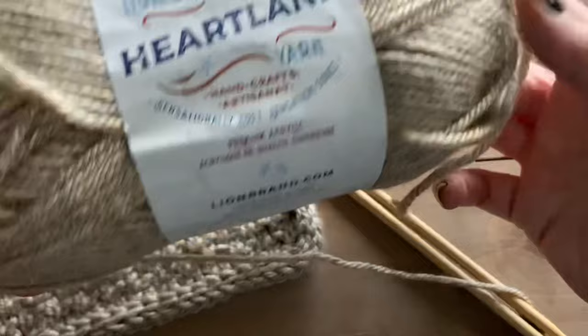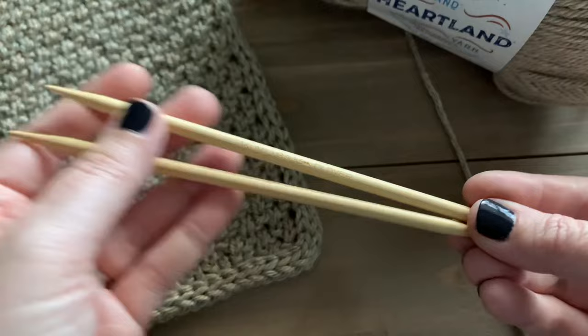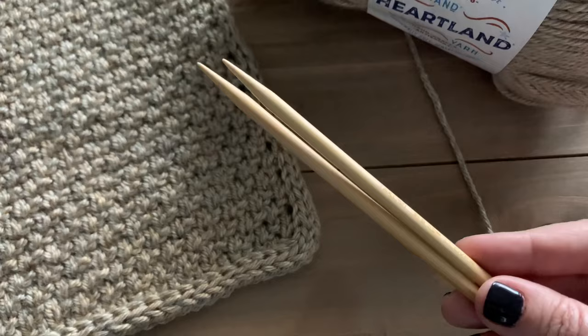For today's tutorial I am using Lion Brand's Heartland yarn in the color Grand Canyon — it's a weight four yarn, the same yarn I used to make my Wesson vest. I'm also going to be using a pair of double point needles, US size 9 which is 5.5mm. Double point needles are perfect for creating i-cord edge; if you don't have them, a circular needle will work as well, just a little bit trickier.